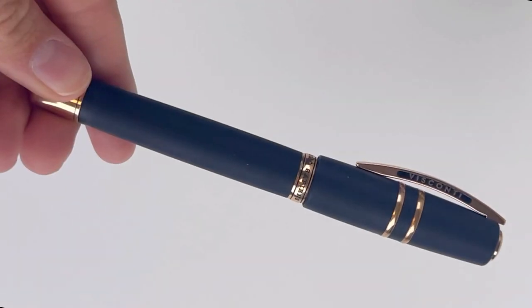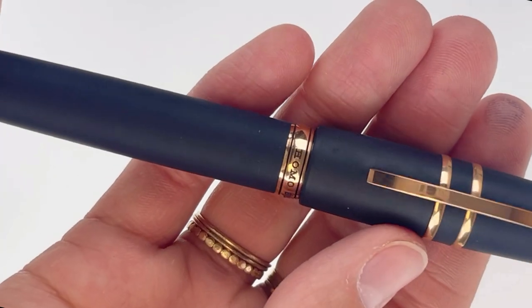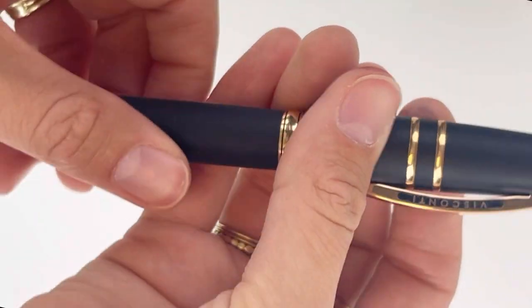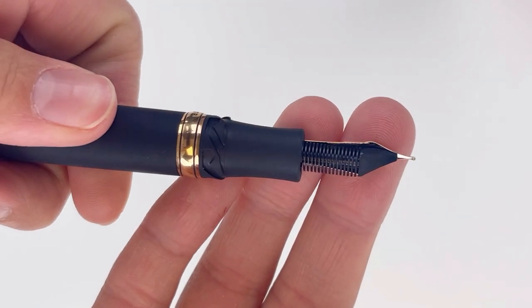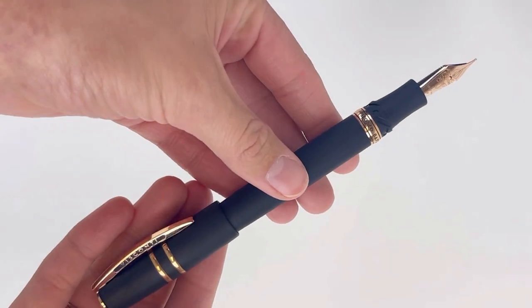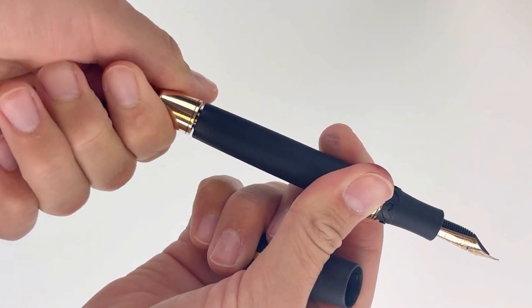The fountain pen is packaged along with the Traveling Inkwell by Visconti and an eyedropper. Here's a good look at this pen — it's the very popular Homo Sapiens pen design from Visconti. It's got your hook-safe lock mechanism there on your cap. The pen is fitted with an 18-carat rose gold nib to match the pen's trim, and this unique set is modified with the addition of a solid bronze blind cap.